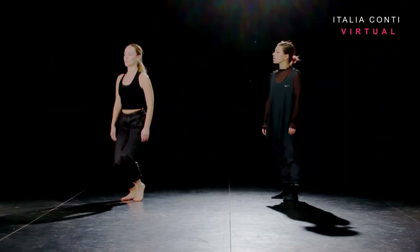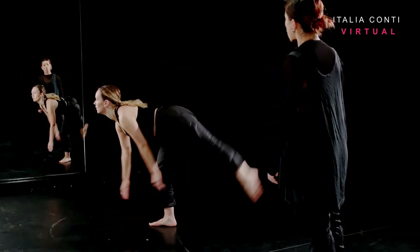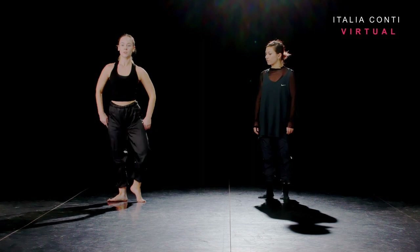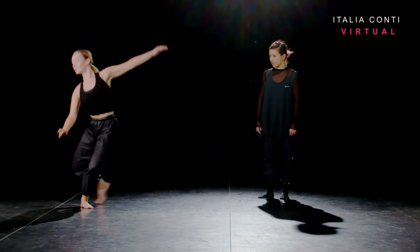One, two, three, four. Keep the lengthening. Long leg. One, two, three, four. Round. Six, seven, and one. In two, three, four. In two, three and four. Forward. Through centre. Round.